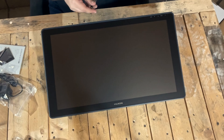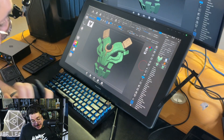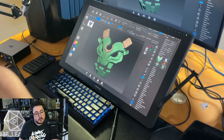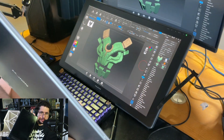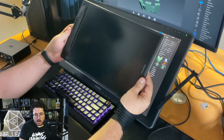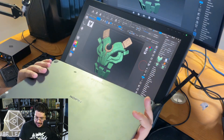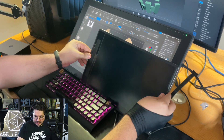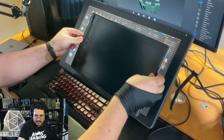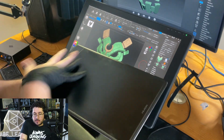The first question I'll get asked is: does size matter? Is it a big difference from the other one? You can see here on camera the Huion Canvas 13 2.5K, which has 2K resolution. The size difference is considerable — the active space of the new Canvas 22 is bigger than the whole Canvas 13 tablet.